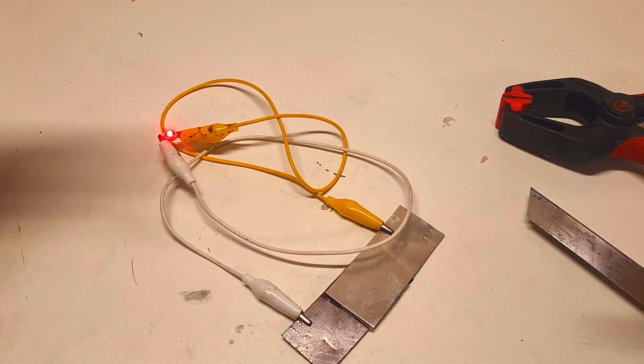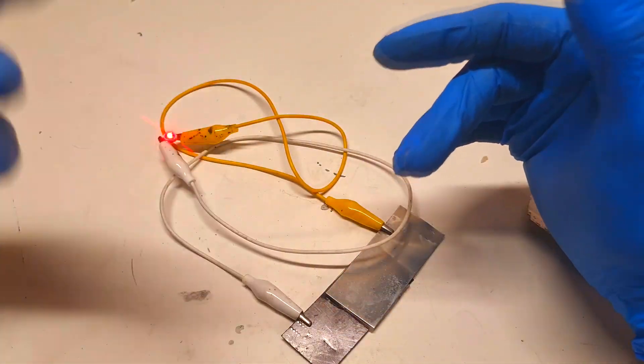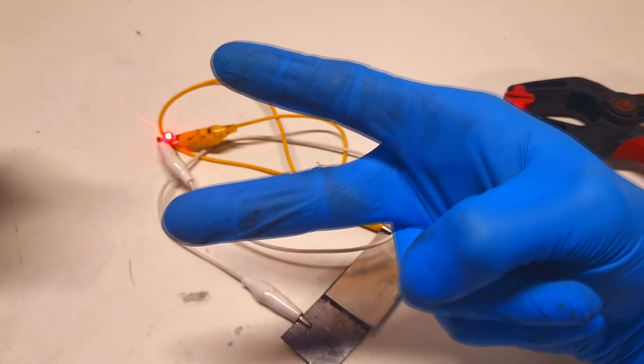So guys, that's it about this idea of making a zinc manganese gel battery based on agar. See you in the next video, bye!